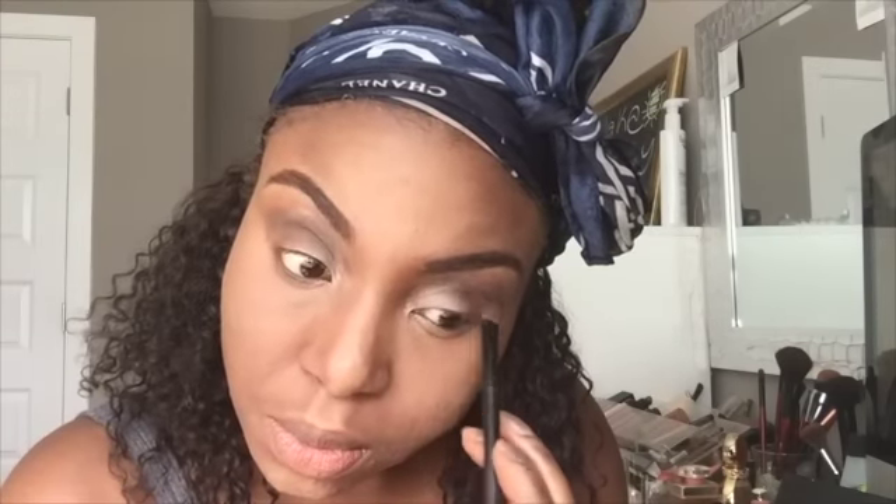I didn't really know what look I was going for — I just kind of went with the flow. I'm using Nutmeg from the Anastasia Contour Kit as a corner crease color. I'm also setting my highlight with Ben Nye Banana powder. I don't like to use too much because it can make my face look a little too cakey.